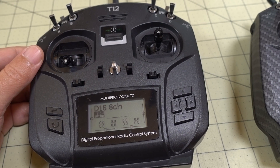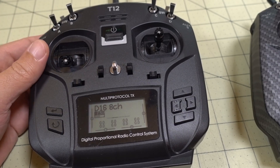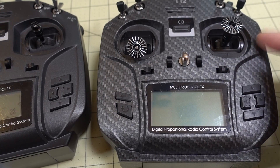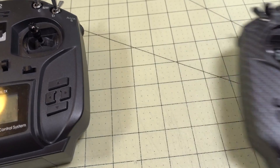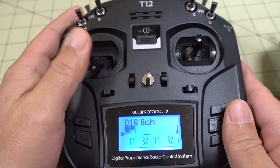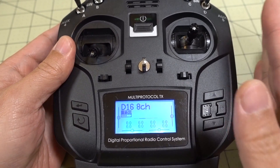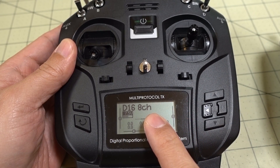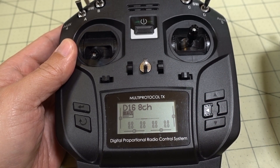A quick video on how to update your Jumper T12 or T12 Plus. I did a video on how to update the OpenTX firmware and the multi-protocol module on the T12 Pro — the one with the internal multi-protocol module. But here I have the T12 Plus with the external module. These instructions will work on the black one or the off-white one, the original T12. I've already updated this one to 2.3.5 and I'm going to update it to 2.3.7. The instructions are pretty similar with a couple of minor differences — I'll point them out.